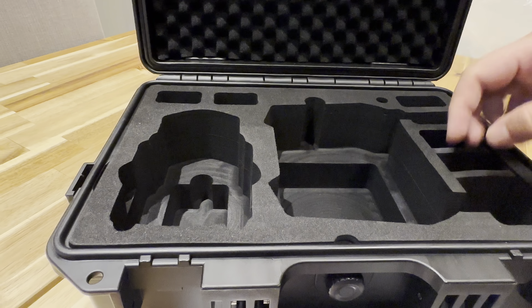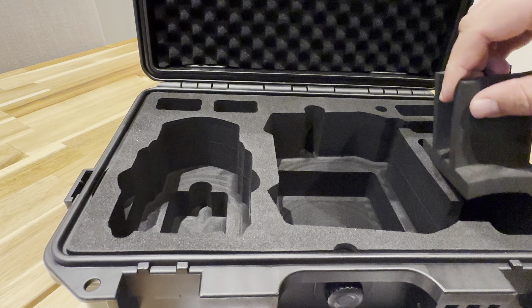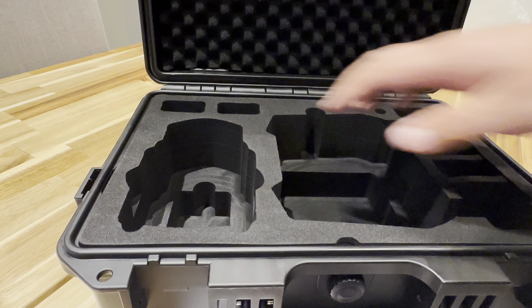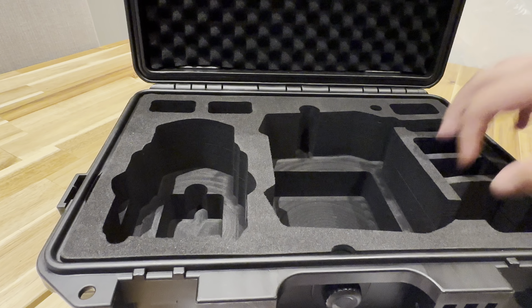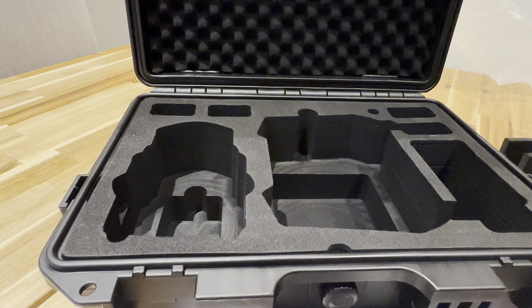The remote, batteries, and then depending on what I want here, I can have more batteries — so one, two, three, four, five, six, seven battery compartments, or one, two, three, four plus the charging kit.